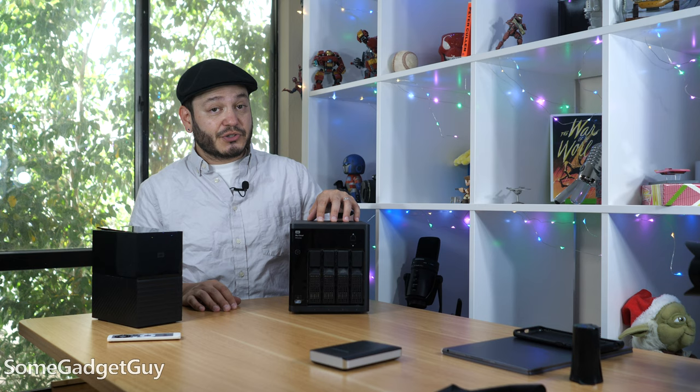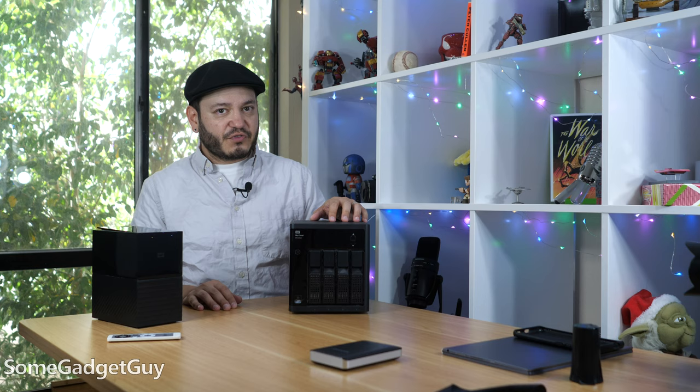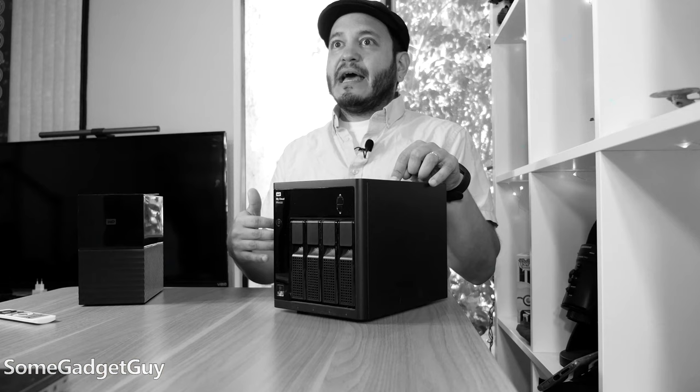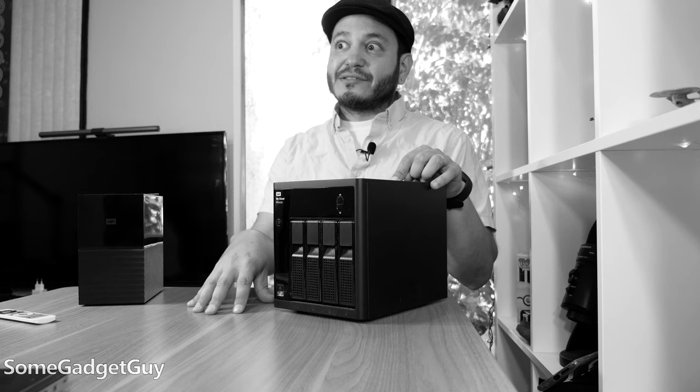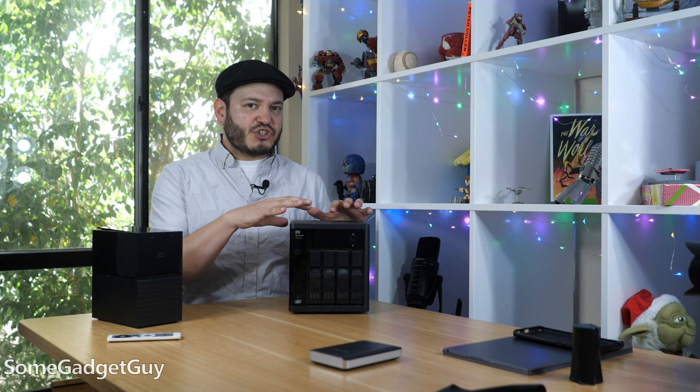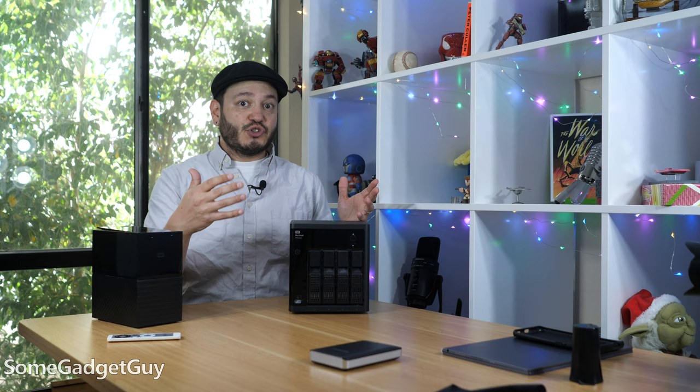But over the last couple months, I've started rolling some firmware updates where the newer, better, faster, stronger Western Digital NAS had started to encounter some of the same failures which were warning signs on my older Western Digital NAS — things like firmware updates that finish on the device and then it gets stuck in the reboot cycle and it never really comes back until you power it off and power it back on again.